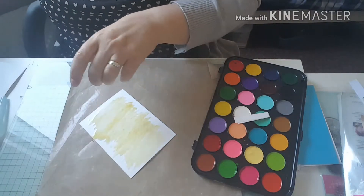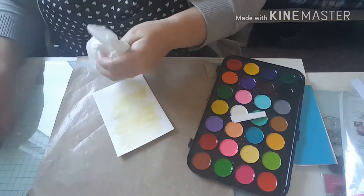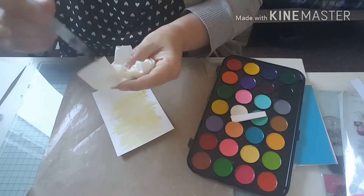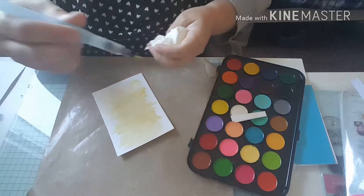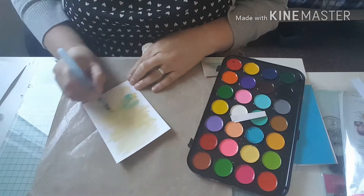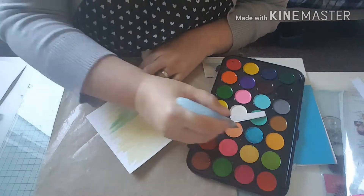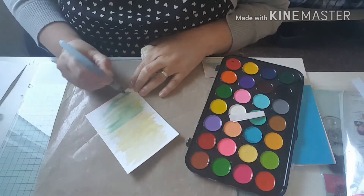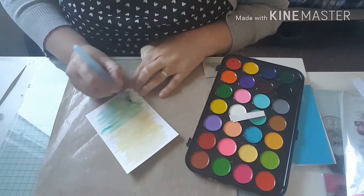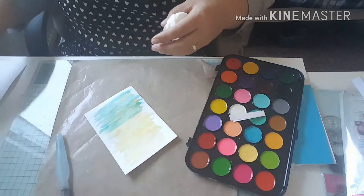I'm just going to dry this off. Next I'm going to use the blue colour — I'll clean off my brush first. I'm going to use this turquoise blue and just do some blue brush strokes across the bottom. Then I'll dry that off.